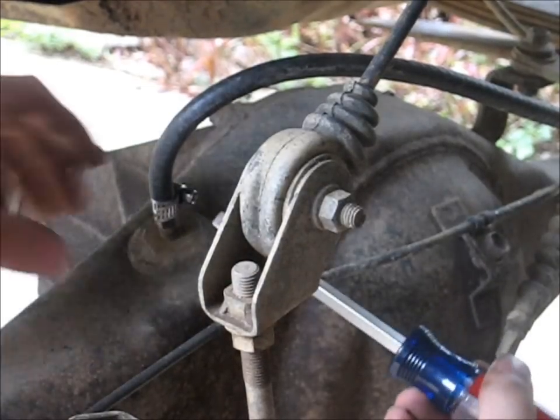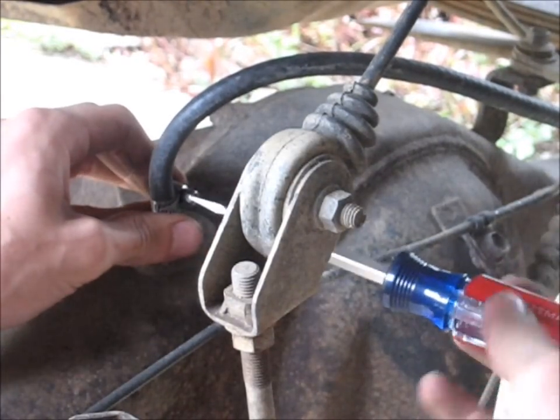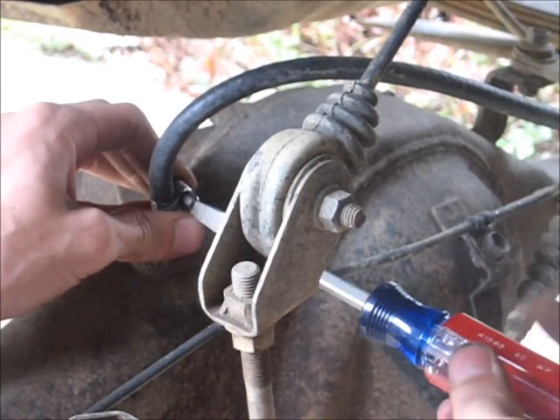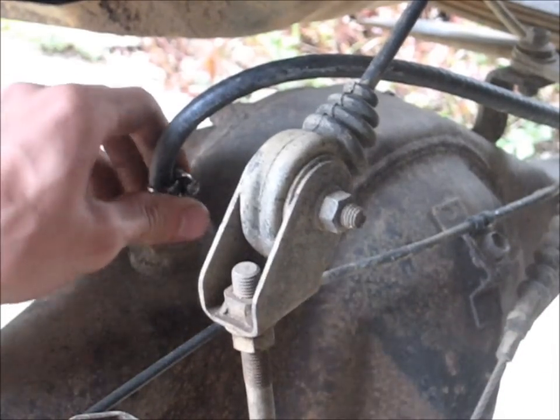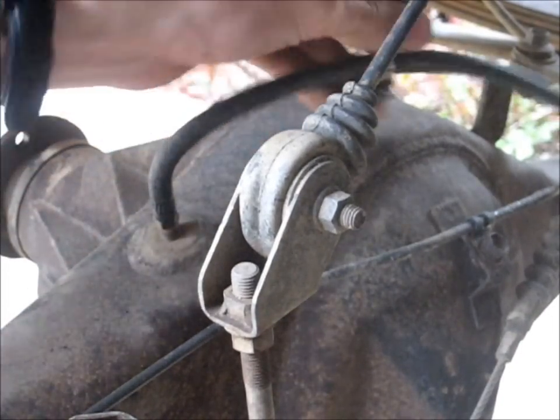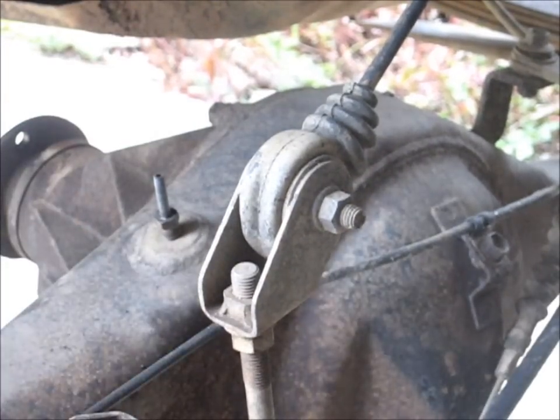Something you may not have to do is disconnect your differential breather line. This is a modification I did so that the diff breather went up and vented out near the filler, because the factory differential breather can suck in water if you go through some deep water. So I'm disconnecting that.